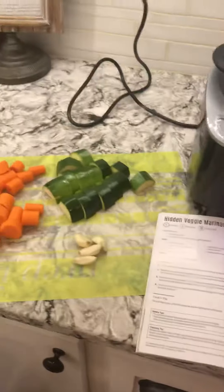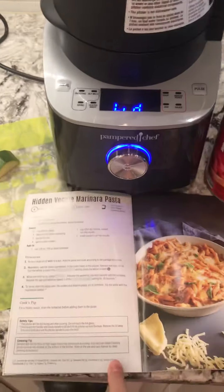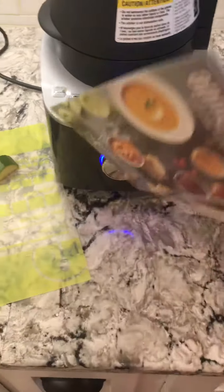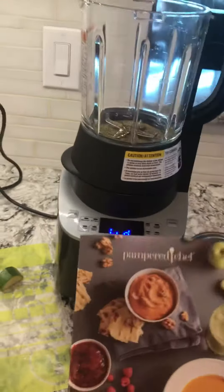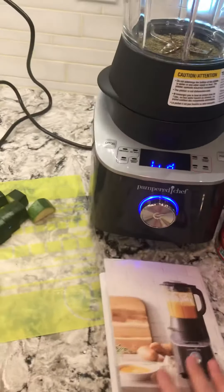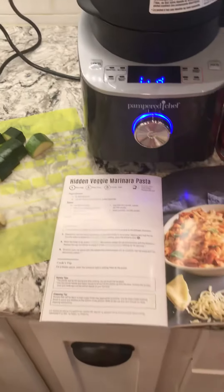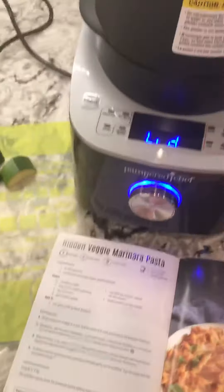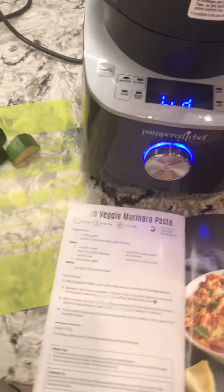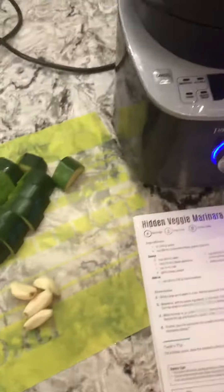Hey guys, I wanted to hop on here real quick and show you a quick and easy dinner I'm making tonight. I'm making the hidden veggie marinara pasta. You can find this recipe in this cookbook that comes with the blender — it's got 60 recipes in it. I'm working my way through the cookbook and so far every single one of them has been wonderful, they have not disappointed. Anyway, hidden veggie marinara pasta, because I need to get all those veggies into my kiddos.